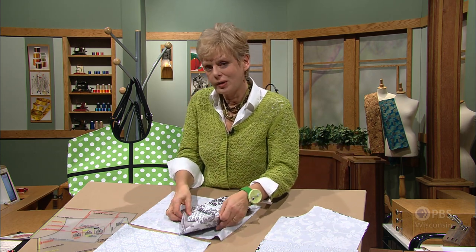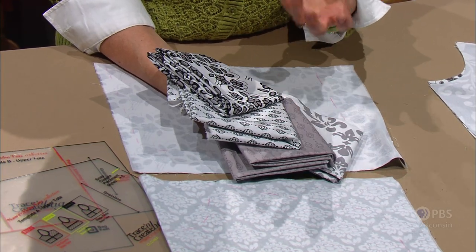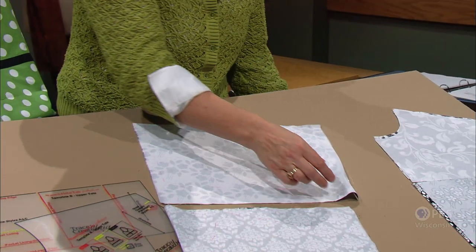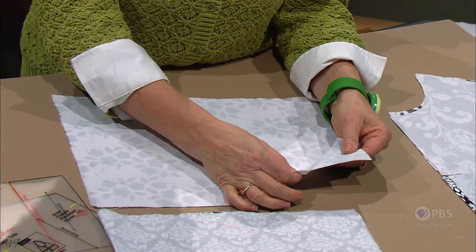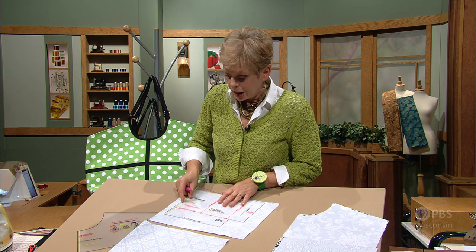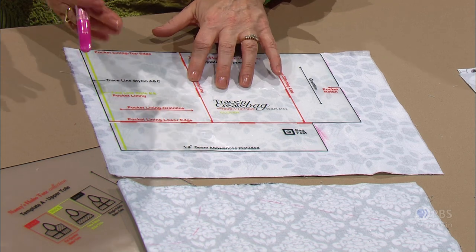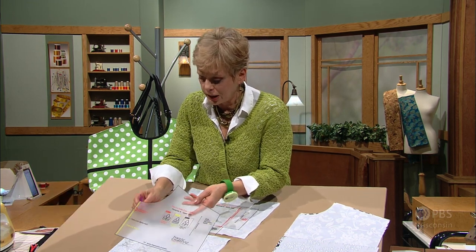If you're working with a coordinate collection, many times they're available in cottons. Cottons are lightweight — they certainly don't have enough substance for a traditional bag. What we like to do is interface, add fusible interfacing to the fabric. Just a lightweight fusible gives it a little extra substance, support and stability. You can cut out your patterns or trace your templates, whatever you may be working with. For this program I'm going to use a template. On the interfacing side, I've started already to trace the size that I have.